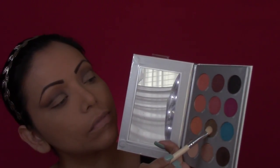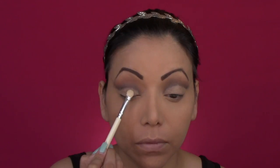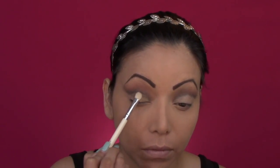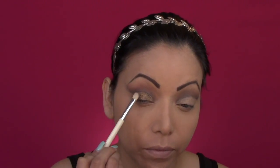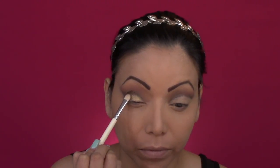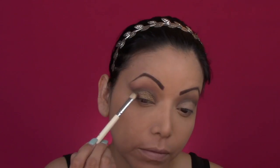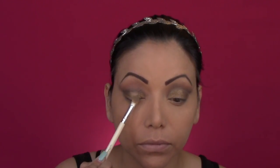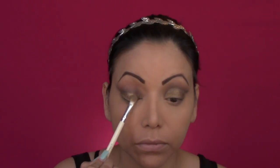Going back to my palette I will be using the color Alliance. It is a kind of brown color. It is not matte so that's going to give me a golden warm color on my eyelid, and I am using a flat softer brush. Now I will be using the color Charmer right in the middle of my lid and that's going to give it more of a pop of color.